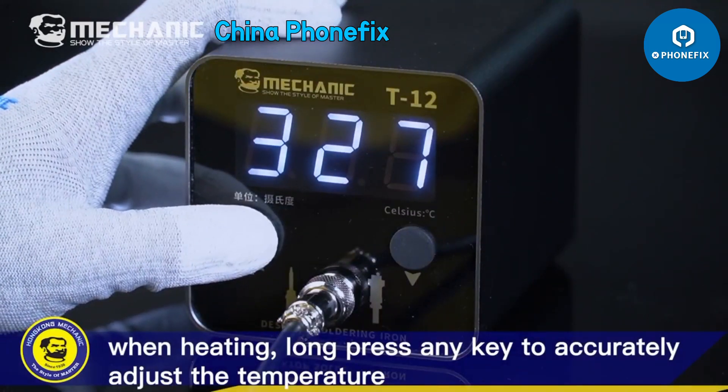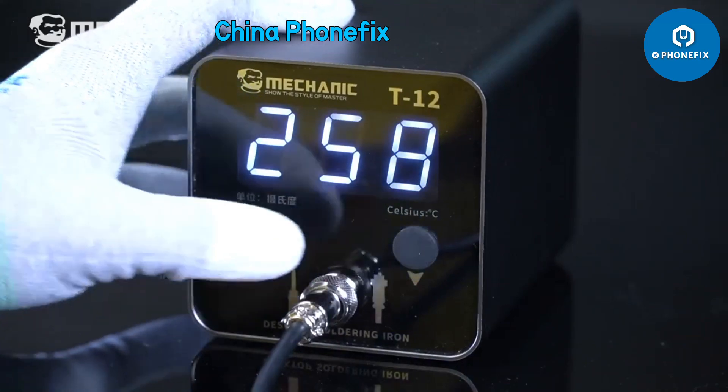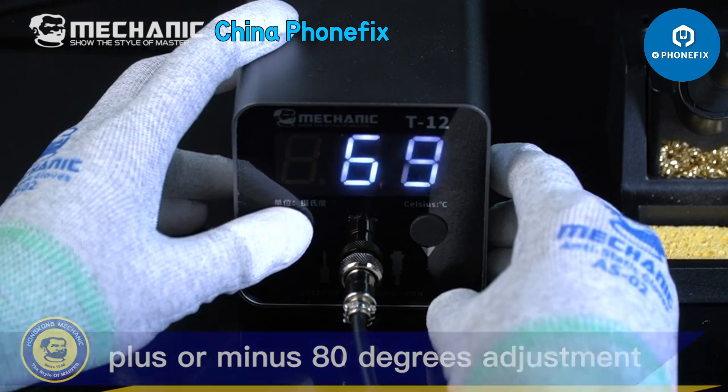When heating, long press any key to accurately adjust the temperature. In power on state, press the up/down key at the same time for temperature calibration — plus or minus 80 degrees adjustment.